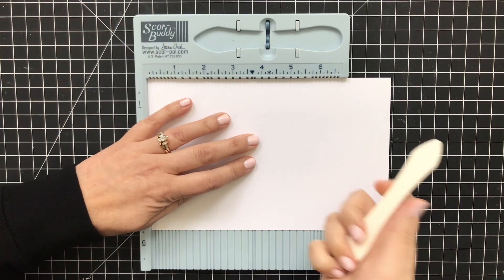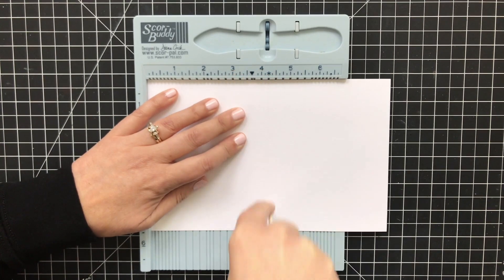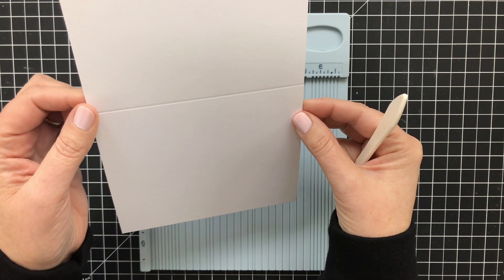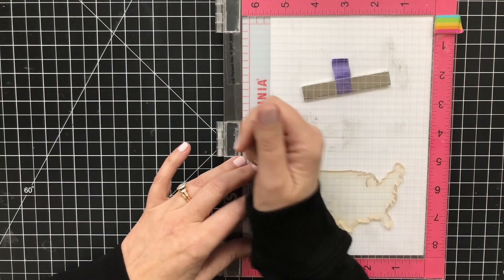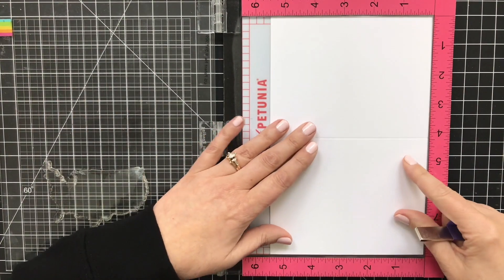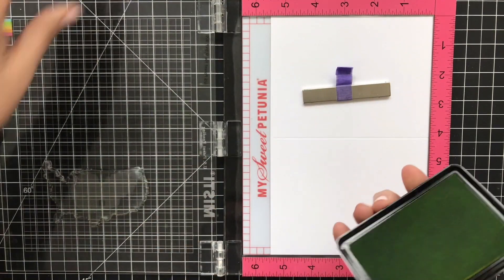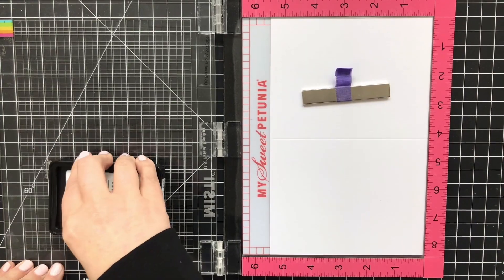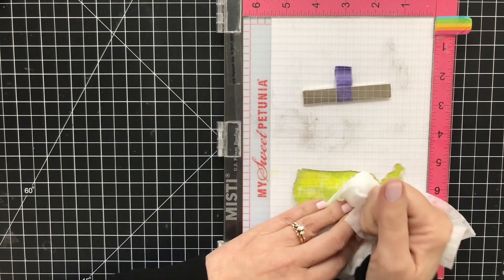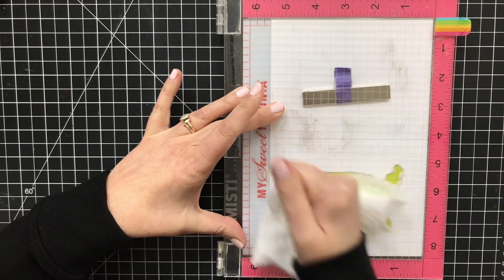The first thing I'm going to do is score my card base. This is a piece of Neenah Solar White 110-pound classic crest. I am not going to fold this though, because I want this to be a single layer card and I'm going to stamp directly onto the card base. I'm lining up the map of the US and going to use my MISTI for this because I am going to stamp this a few times to get really nice coverage of this ink. That is the beautiful thing about a stamp positioner — it lets you hit it again and again in the same place if you don't get a great impression the first time. And that was the case for the first stamp down.